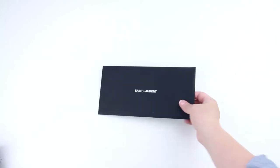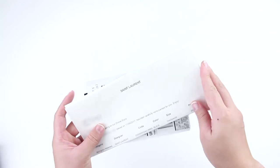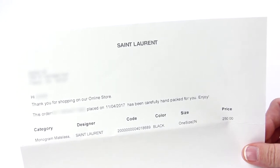The first thing included with my order was the Saint Laurent envelope, and inside there is a large thank you card from Saint Laurent. Then we have the invoice with my information, my order number, as well as the item description, code, color, size, and price.